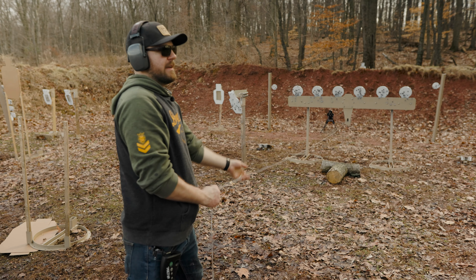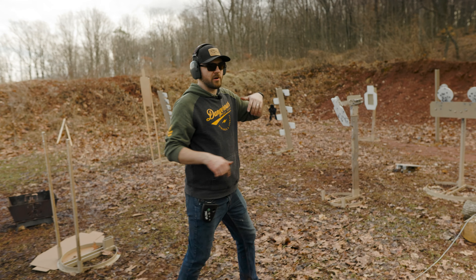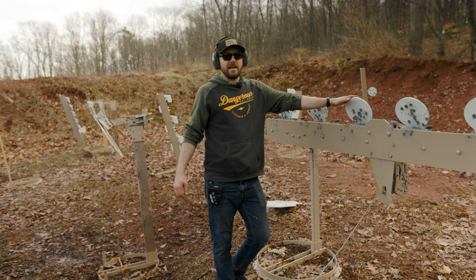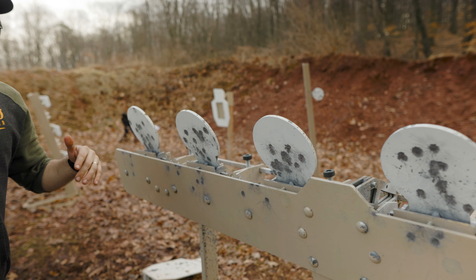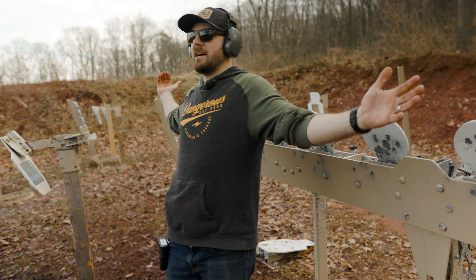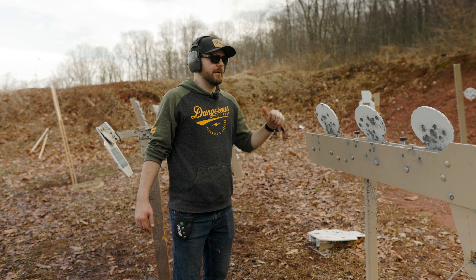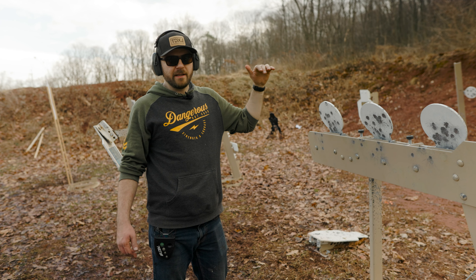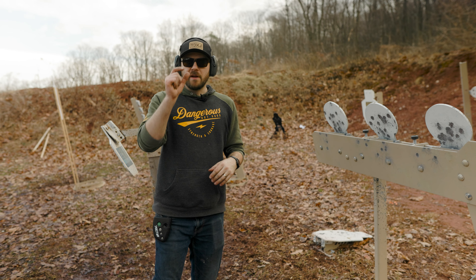Resetting is super easy — again, the product video goes over all of this. I'm also going to put a link in the description for the full product page on our website. As you guys can see, these paddles are eight inches in diameter, so these are very, very small paddles. The reason this is important is that while you're shooting on the move, you could theoretically have a massive target three feet wide by four feet tall — that's going to be very easy to engage. With this particular setup, I have a very small target, which means high accountability.